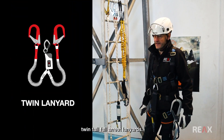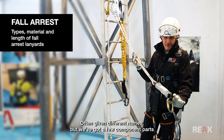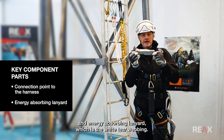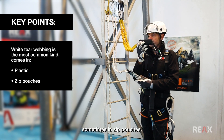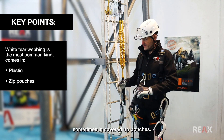We're going to have a look at twin tail fall arrest lanyards — often given different names, but we've got a few component parts which are quite critical for these. We've got a connection point to the harness and an energy absorbing lanyard, which is the white tear webbing — that's probably the most common kind, sometimes in plastic, sometimes in zip pouches, sometimes in covered pouches.